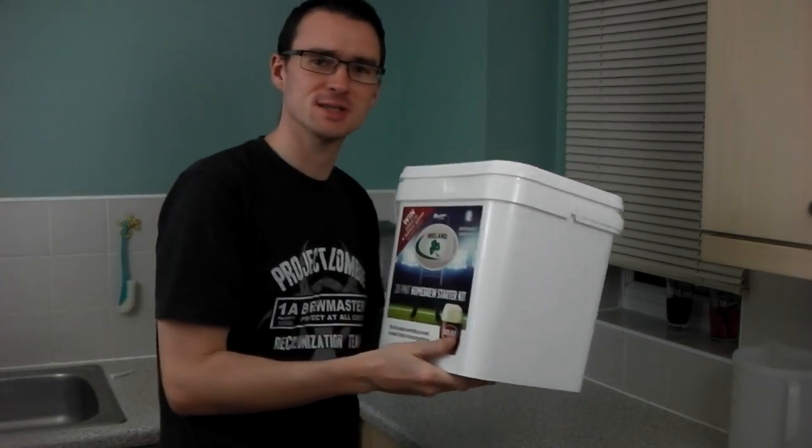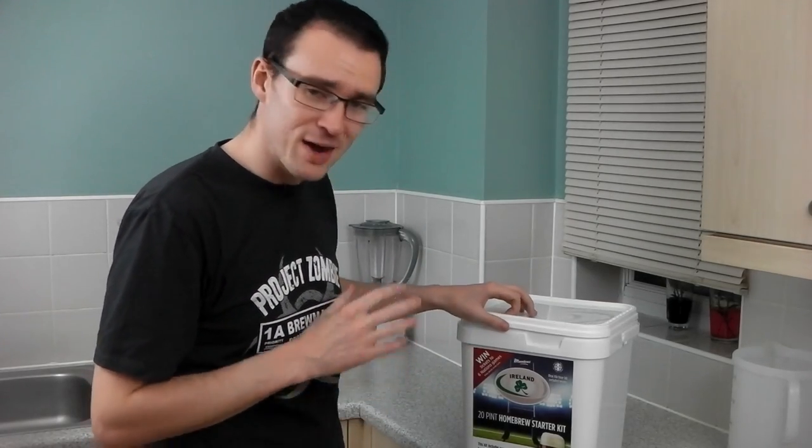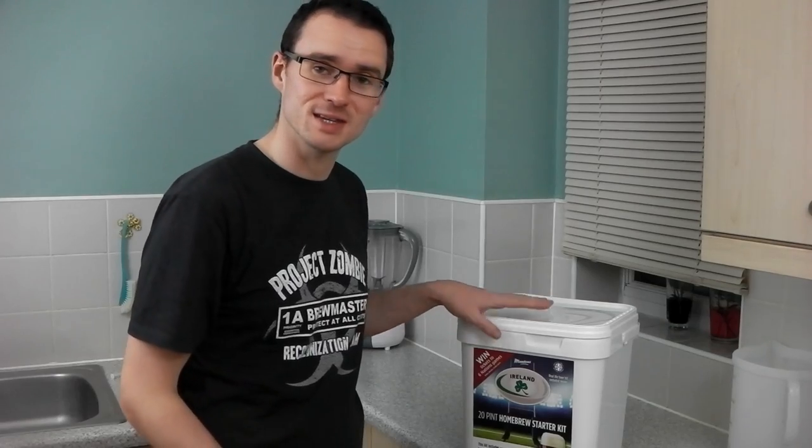These are very reasonably priced around the 20 pounds mark and they're going to produce about 20 pints of beer for you. You get everything you need inside the kit to make the beer, and there are five other kits to choose from, obviously tied to the Six Nations. You also get a chance to win tickets to the Six Nations.